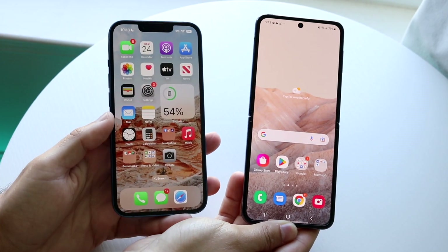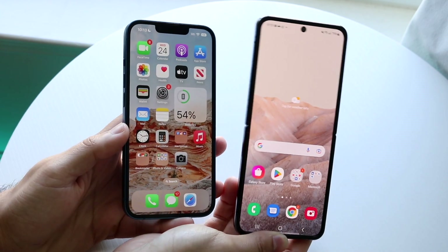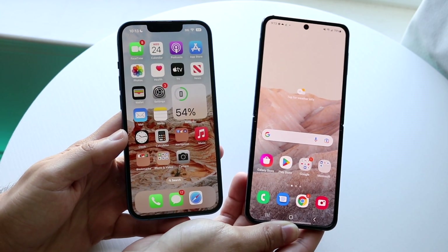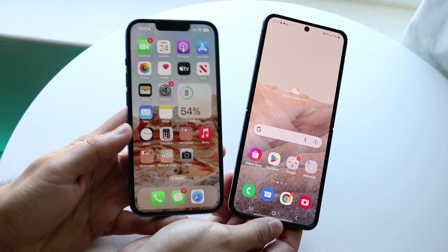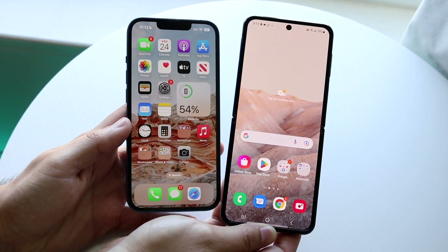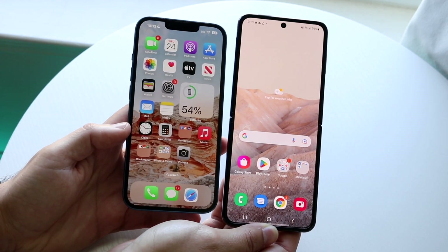Well everyone, it's time for us to go and compare the iPhone 13 and the Samsung Galaxy Z Flip 4 and pretty much see which one is the better phone for you. If you want to pick up either one of these phones, links will be down in the description. You can get them from there and help support the channel at the same time.